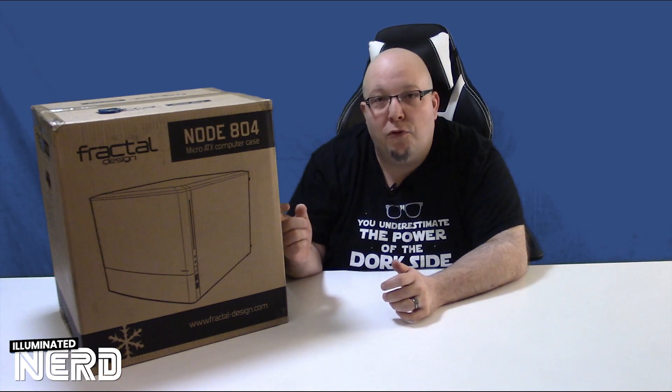Hey guys, Steph the Illuminated Nerd here. Today we're starting a new series where I build a NAS and a Plex Media Server using a Fractal Design Node 804.